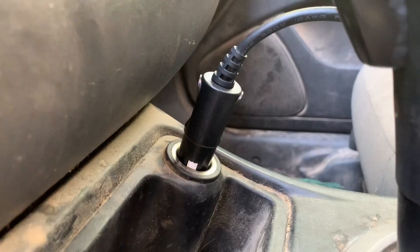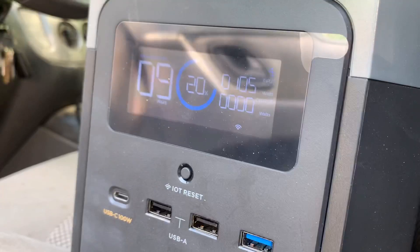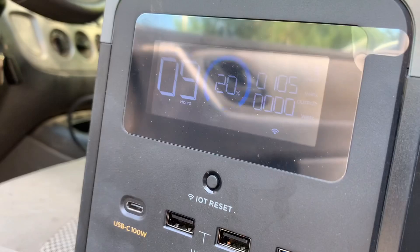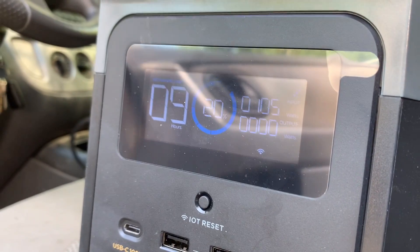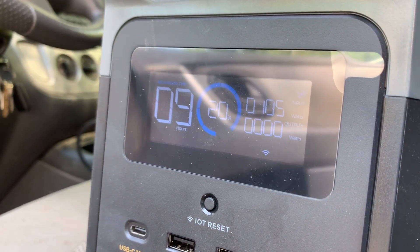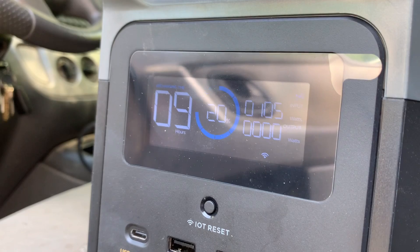The advantage of the Delta Mini is that it is very portable and easy to carry around. Let's try it out in the car and see how the DC charging option works. I do have my vehicle running — when you're charging from an RV, van, or car you're going to want to have it running, otherwise you risk draining your vehicle battery. The DC charging option plugs into the same port as the solar panel. We're bringing in 105 watts and it will charge from 20% to full in about nine hours, which is actually really impressive.